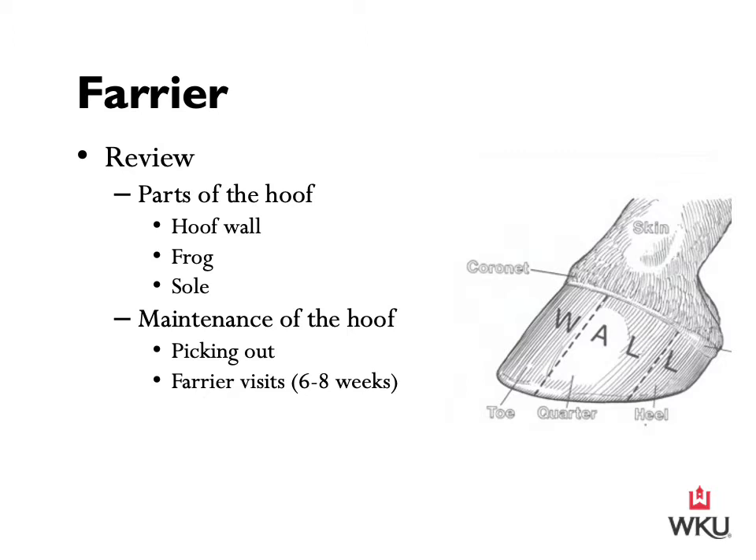The hoof wall is divided into three different sections: the toe, the quarter, and the heel. The next part of the hoof in review is the frog. This is the wedge-shaped pad of elastic horn that is in contact with the ground. Its function is to provide traction, aid in the reduction of concussion, and help circulate blood through the hoof and back up the leg. As for the sole, it is the larger surface of the foot that protects the sensitive structure above it. The sole should be slightly concave and is non-weight bearing. The thickness of the sole will vary from horse to horse, as a horse with thinner soles is greatly more prone to bruising.